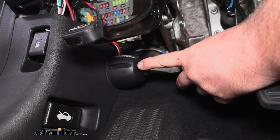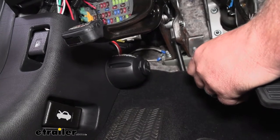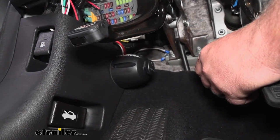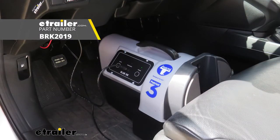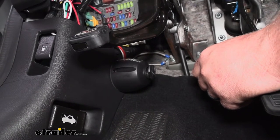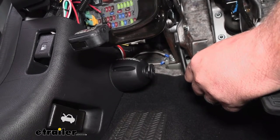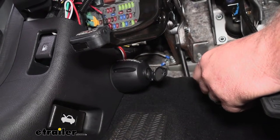Let's talk about why you need this. Generally speaking, you're going to use these if you're using a portable type braking system for flat towing. Our customer here today is using the Blue Ox Patriot 3, and those need a power supply. A lot of times on these CR-Vs, whenever you put it in tow mode, you don't have power to your factory 12-volt socket, so you need a dedicated one.